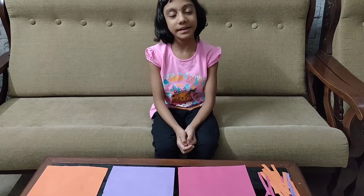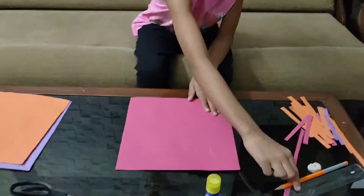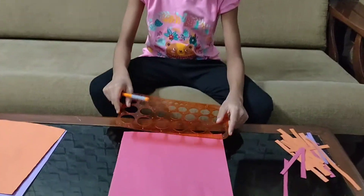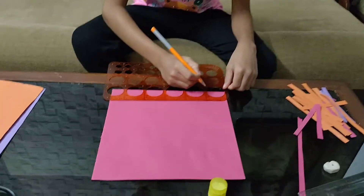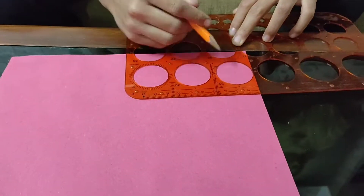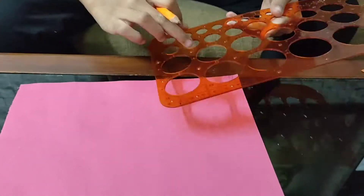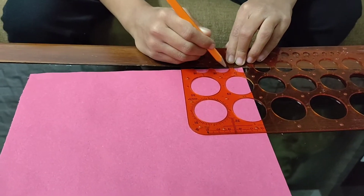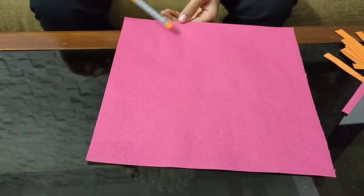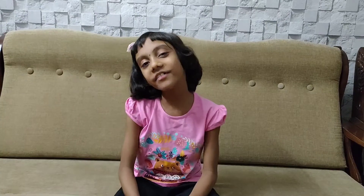First we will decorate the bigger one. Let's draw a single surface — I am using the bigger ones. Like this we will draw the borders. I have used sketch pens to make it more colourful.